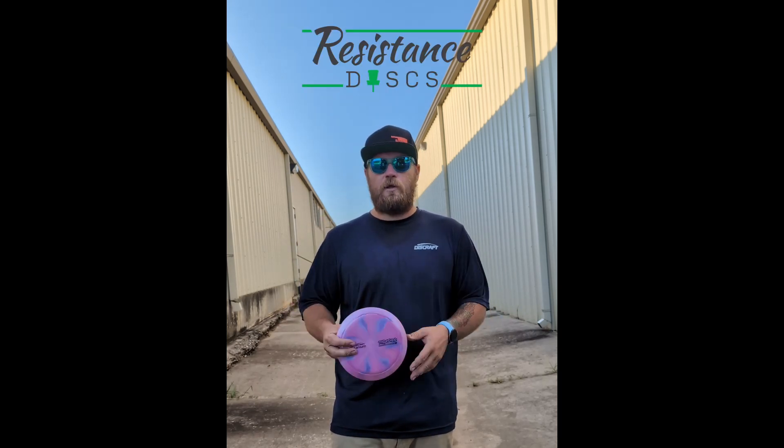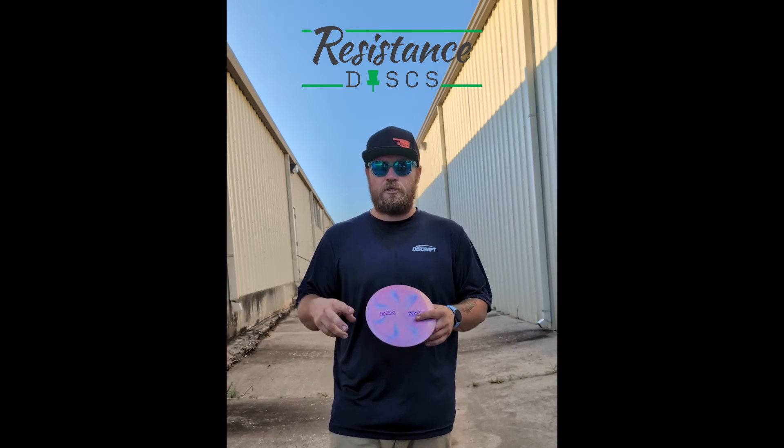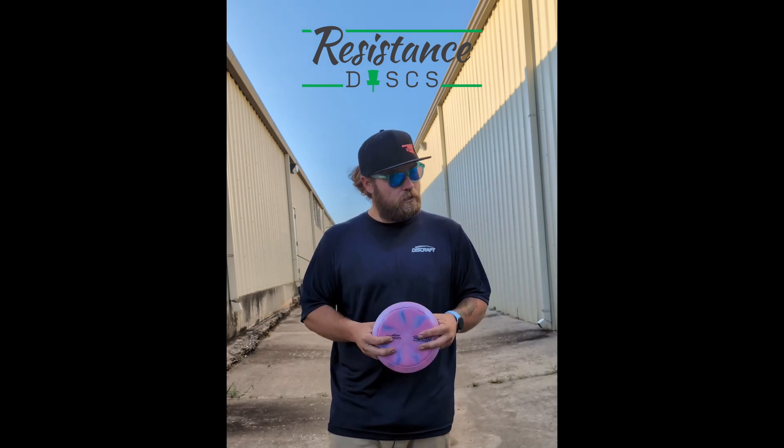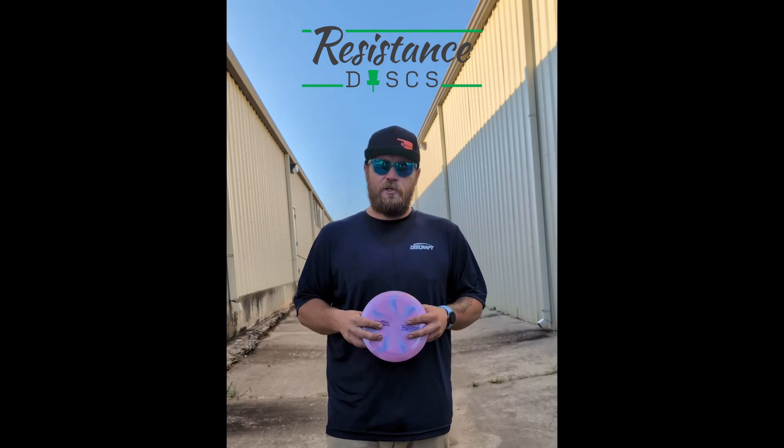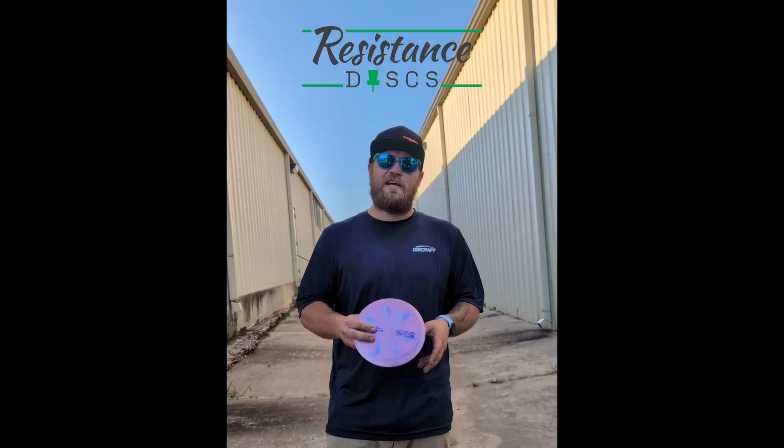Highly recommend you guys check out the new titanium swirl line. If you want to get your hands on one of these Thrashers, head over to resistancediscs.com — follow the link in the description down below. You guys know the deal, help a brother out, use the link. Until next time, have a good one.